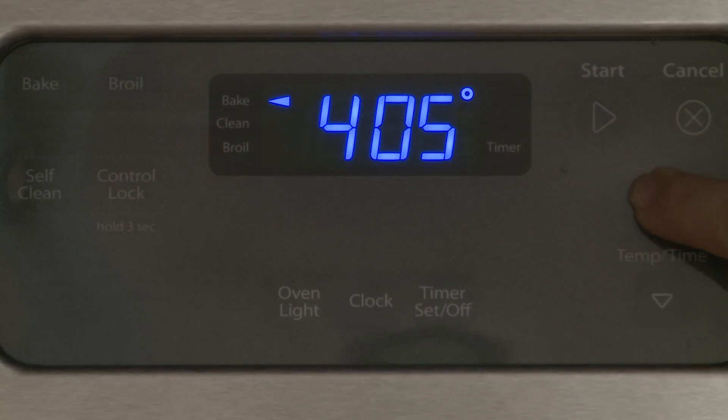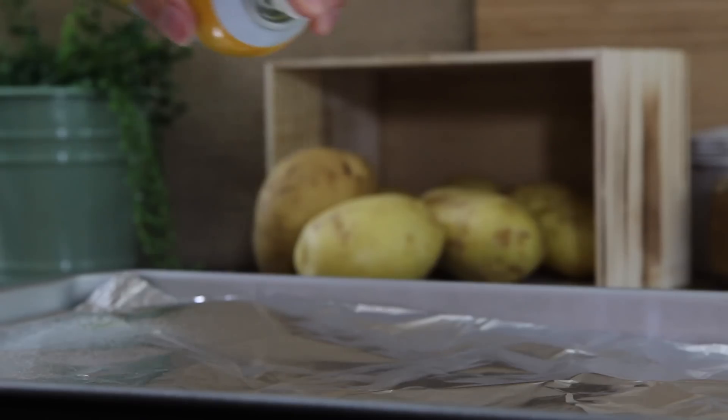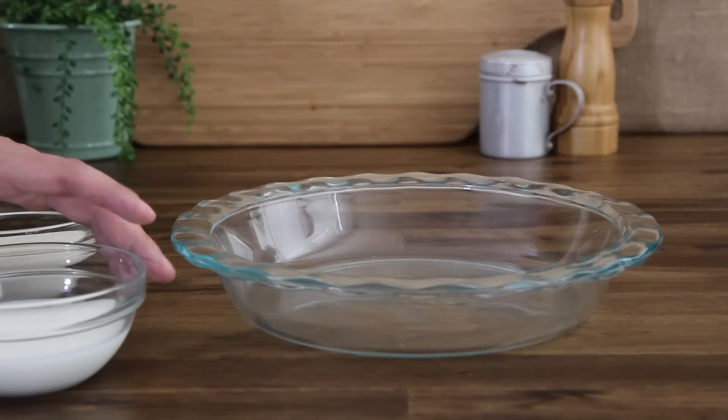Begin by preheating the oven to 425 degrees and lining a baking sheet with foil. Then lightly coat the foil with cooking spray. We'll need three shallow bowls and a large resealable plastic bag.